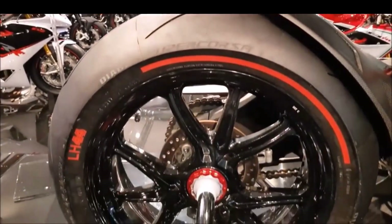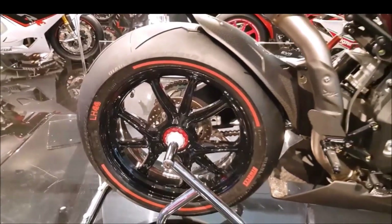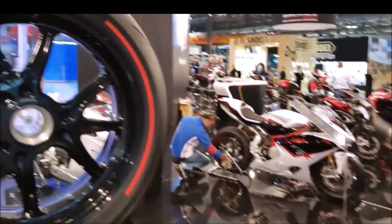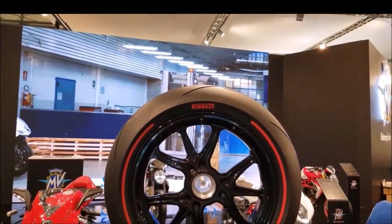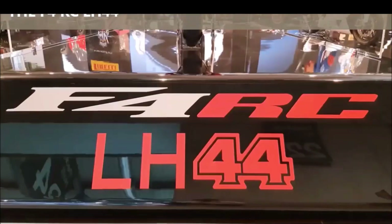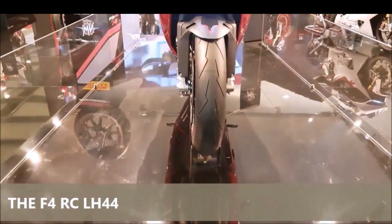At the heart of the F4 LH44 lies a 998cc inline-four engine, capable of producing 212 horsepower at 13,600 rpm and 115 Nm of torque at 9,300 rpm. This power plant is derived from MV Agusta's F4 RC, a bike known for its exceptional performance on both road and track. The engine features titanium connecting rods and a revised intake system, ensuring optimum performance and reliability.